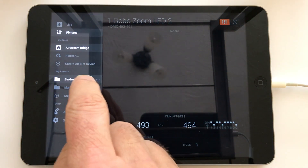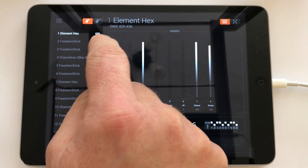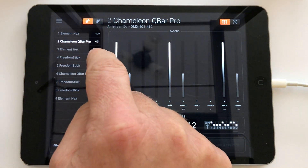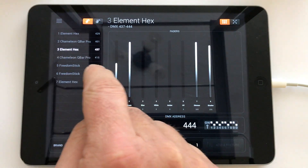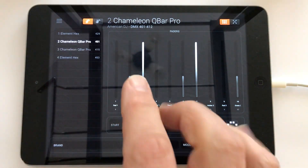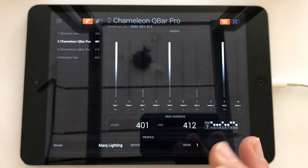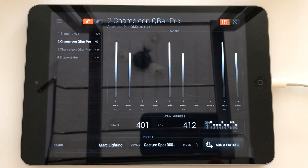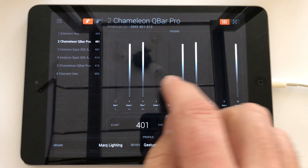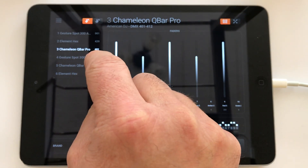Looking at the Bay Tree Hotel fixtures now, you'll see I've got exactly the same list. I'm going to radically change this — I'm going to start removing things. I'm going to get rid of all of the Freedom Sticks; there are eight of those to go. I'm also going to get rid of one of the Element Hexes, and I'm going to add a moving head. I happen to have a couple of Mark Gesture Spot 300s, and I'm going to check that they're in 13-channel mode, then add two of those and drag them to the right position in the list.